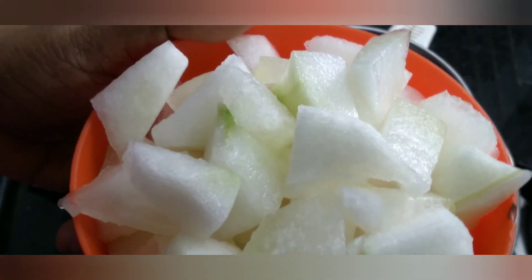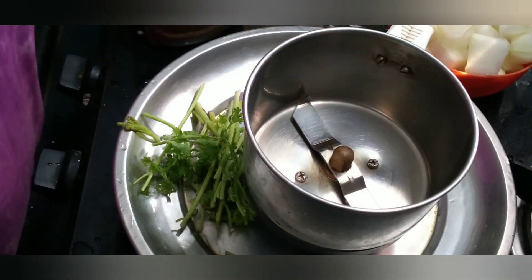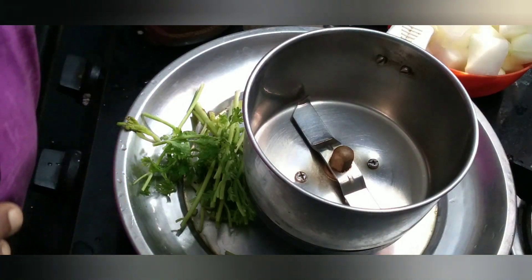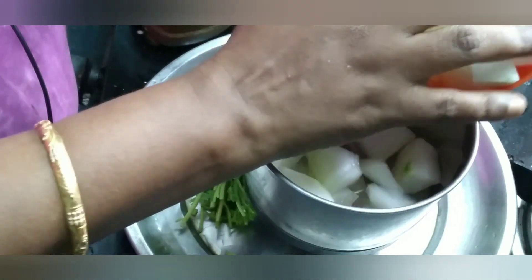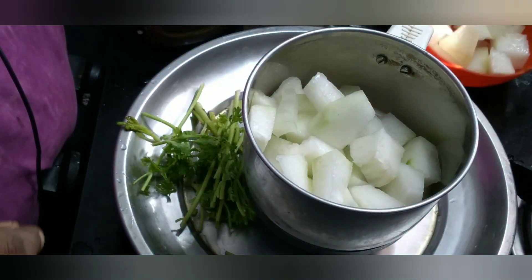We will cut the pumpkin in the kitchen. We will put the pumpkin in a mixy jar.